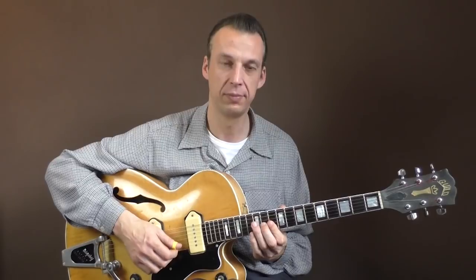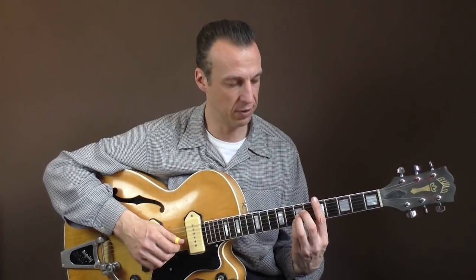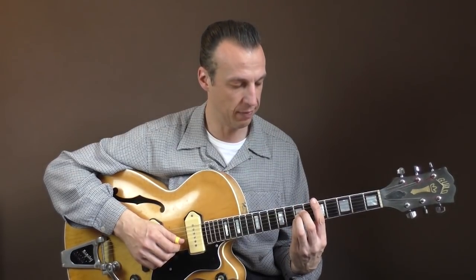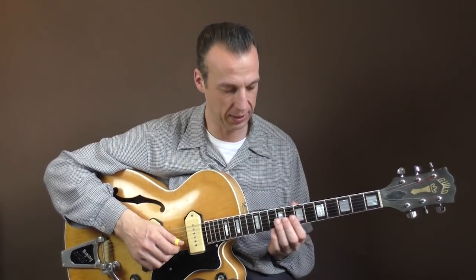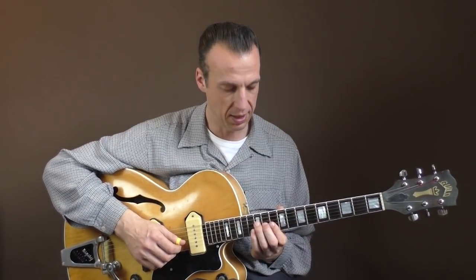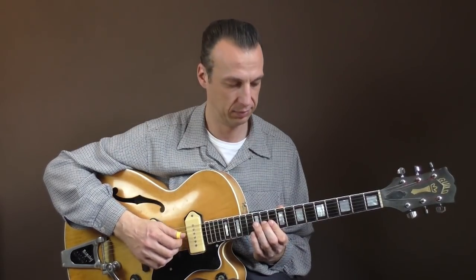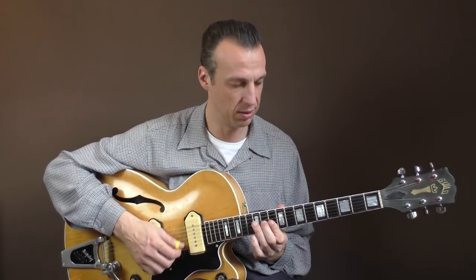Then the chord progression changes to D and he plays something like this. He's just playing D chords, changing from the A position — the A shape of the D chord here on the seventh fret, playing the G and the B string — to the E shape at the 10th and 11th fret, again B and G string. Then you could play the top three strings, G, B and E, and back to the B and G string, or back to the seventh fret.